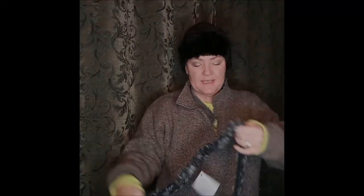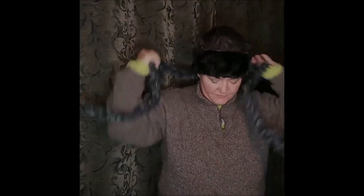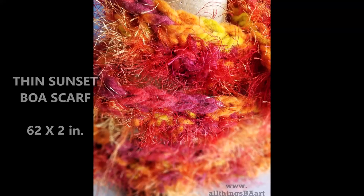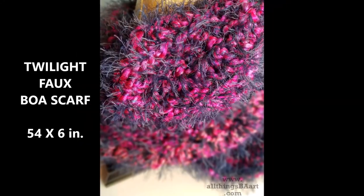I made these just so that they would kind of just go with your everyday wear. As you can tell, they don't really provide too much warmth — they're more just decorative. This one I have actually sewn little snowflake obsidian stones into. And this is the 'Thin Sunset' — just to give you an idea of the length and the width on those. Really thin, super duper soft.